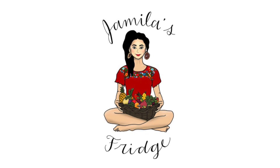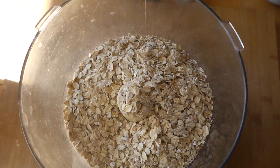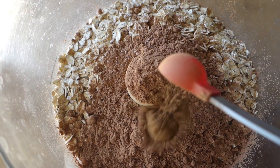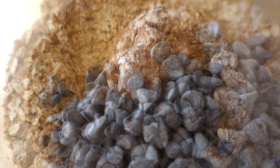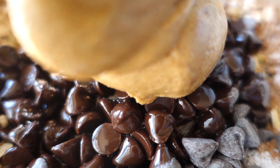You're gonna need two cups of oats, half a cup of cacao powder, one teaspoon of cinnamon, half a cup of monk fruit powder or any sweetener of your choice like maple syrup or agave, and half a cup of chocolate chips.